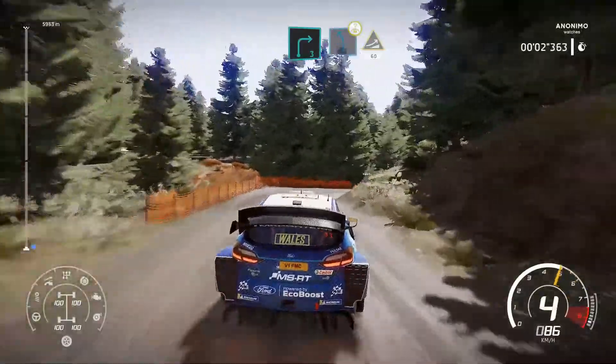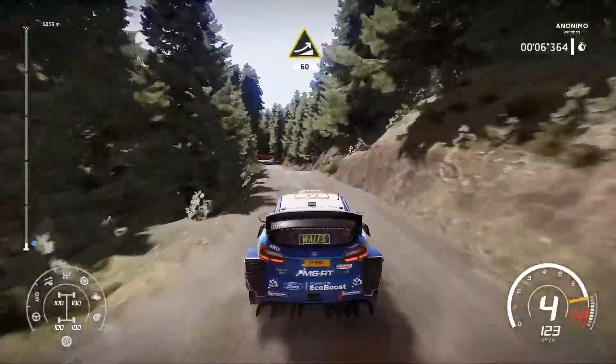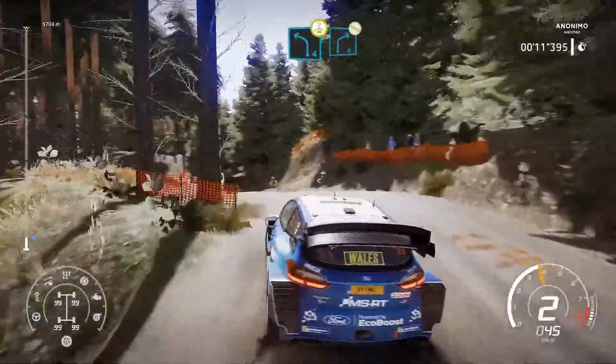Left 5, long jump over crest, 60. Caution, left 4 over crest and right 4, don't cut, keep in.